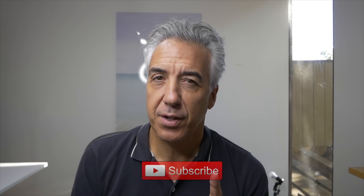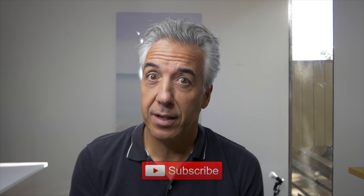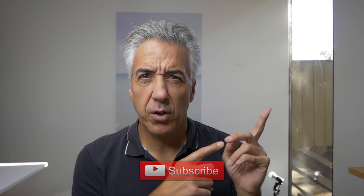Welcome to my channel — here I talk about photography and I make videos just like this one where I share some editing tips. So if you're here for the first time, it might be a good idea to subscribe.